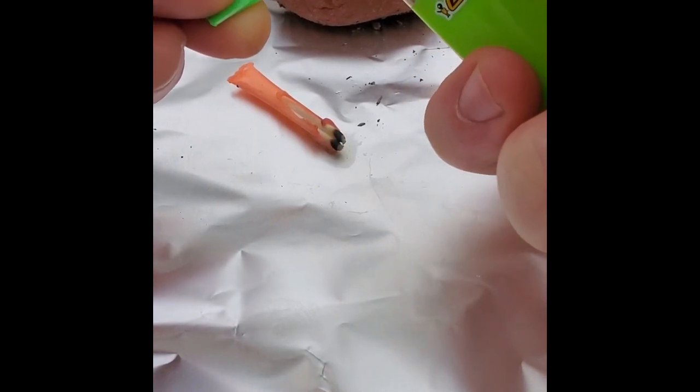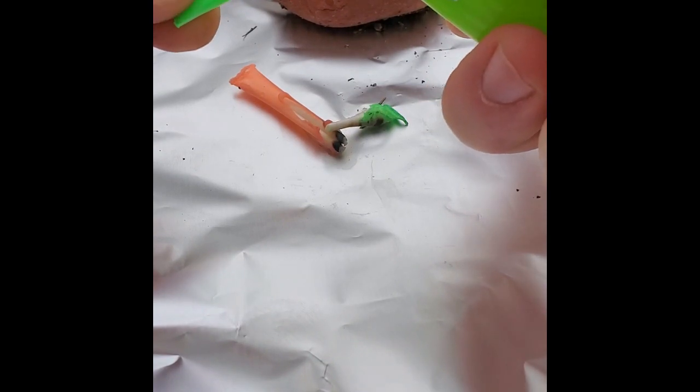I'm going to light this other one too just so you can see once it starts going how this can work in different ways for you. The petroleum, the Q-tips, the straws — everything just catches easily and burns. It's waterproof, it's easy to deal with. So if you just have even a couple of these to throw into some kindling, it catches light and really does a great job.